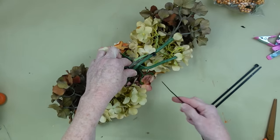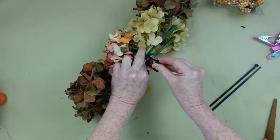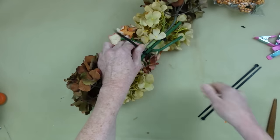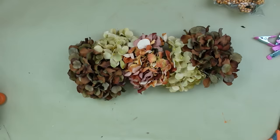Then I'm going to go across the middle to lock that one in the center. This is essentially what I would call the base of my swag — this is our starting point, our jumping off point, and then we're going to add and embellish to this.